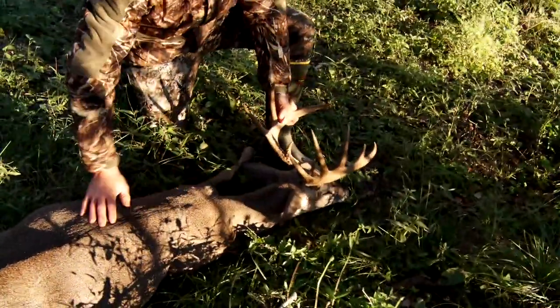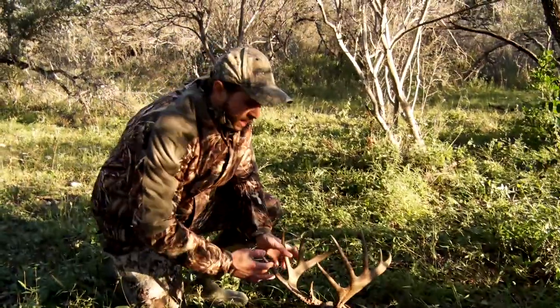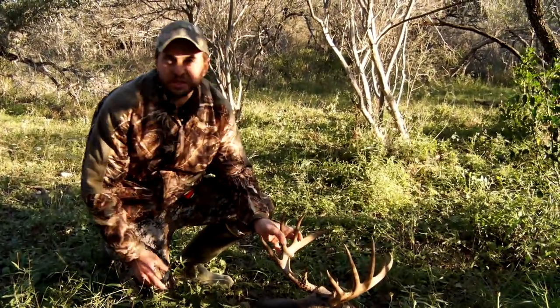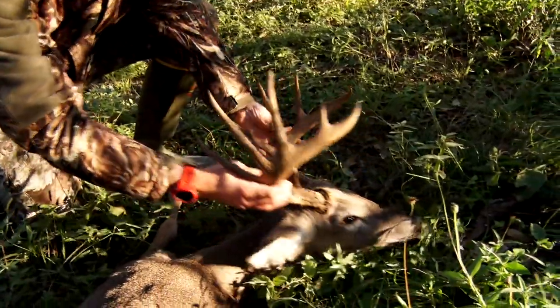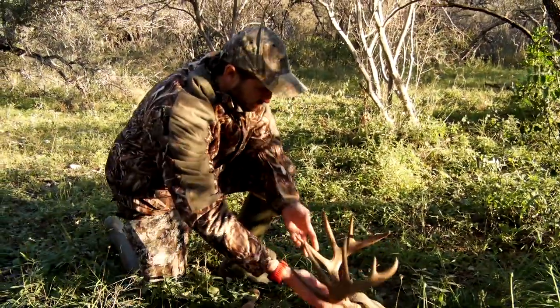I was pretty worried right after we got down out of the tree — there wasn't as much blood as I had hoped and it kind of died off a little bit, but we caught on to a nice patch, and here he is. What an awesome deer.